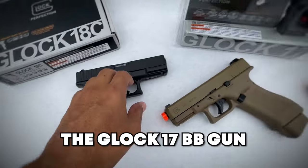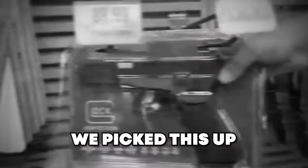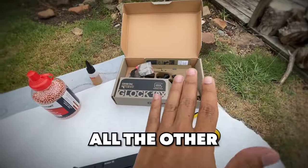We're testing out the Glock 17 BB gun and we want to compare it to all the other Glock models we own. We picked this up during our Cabela's shopping vlog in Burnet, Texas, and we want to know: is this just as good as all the other Glock models?